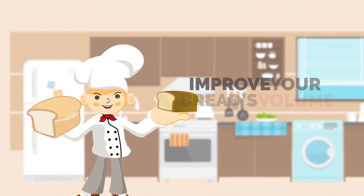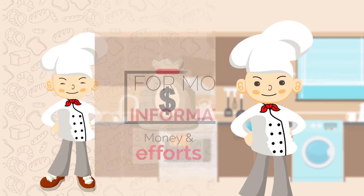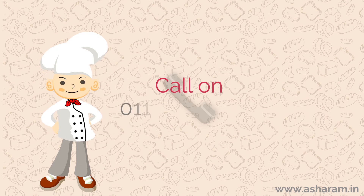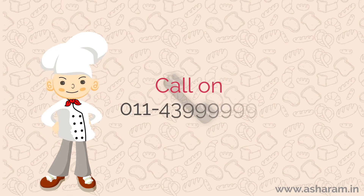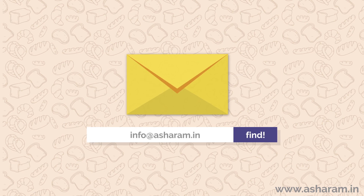Victory A60 improves your bread's volume and increases shelf life, saving you enormous time, money, and effort. For more information, call on 011-439-99999 or mail us at info@asheram.in today.